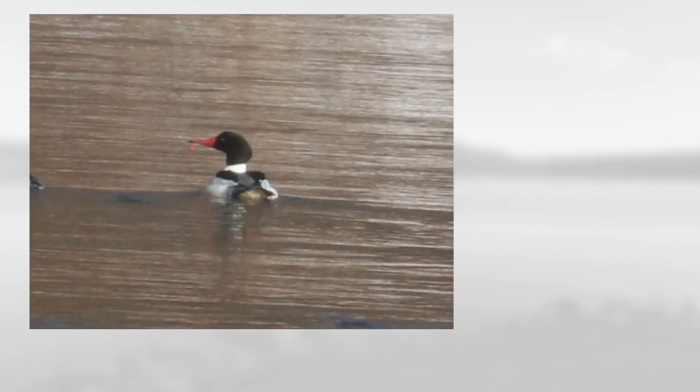Next we have this one with a fairly thin red bill, a dark head, and you can see a lot of white on the body with black on the back. This is a male common merganser.